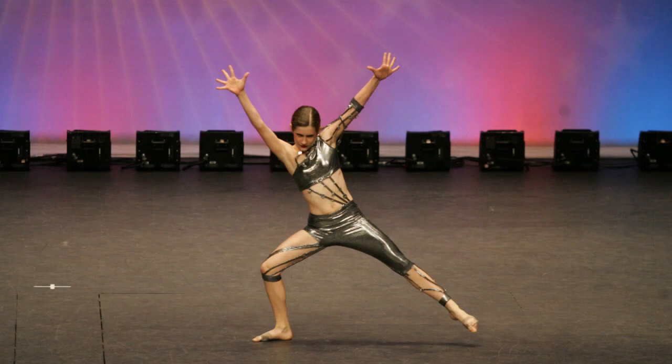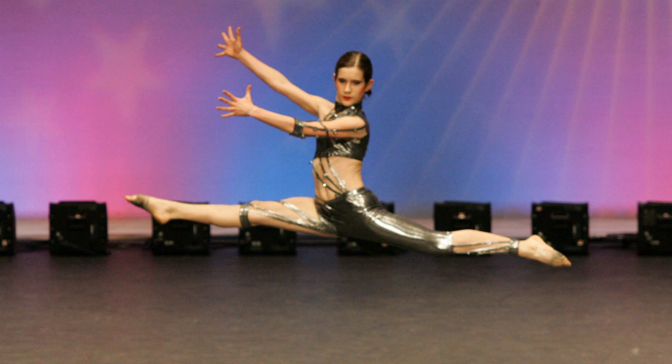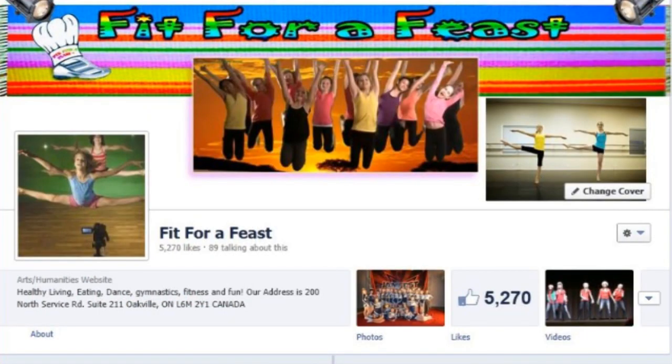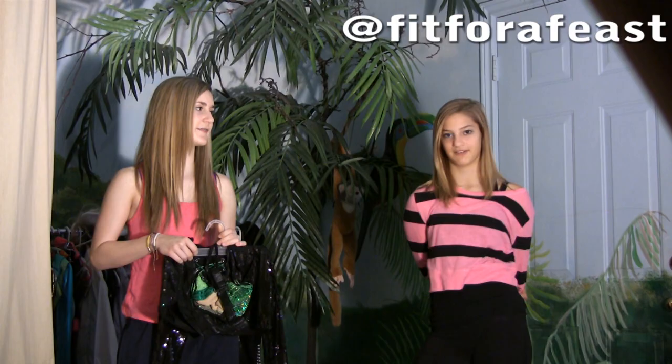This is on YouTube, and there's also a picture on Instagram. Fit for a Feast — someone already took our name for Instagram, so we had to do Fit the number four a feast. We put up new photos regularly. Be sure to also check out our Facebook at Facebook.com slash Fit for a Feast, and also check out our Twitter at Twitter.com slash Fit for a Feast.